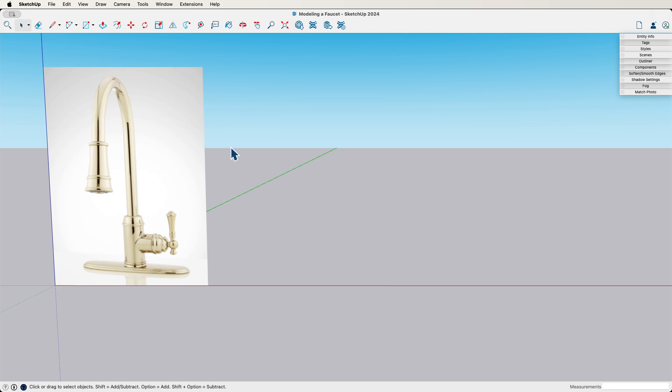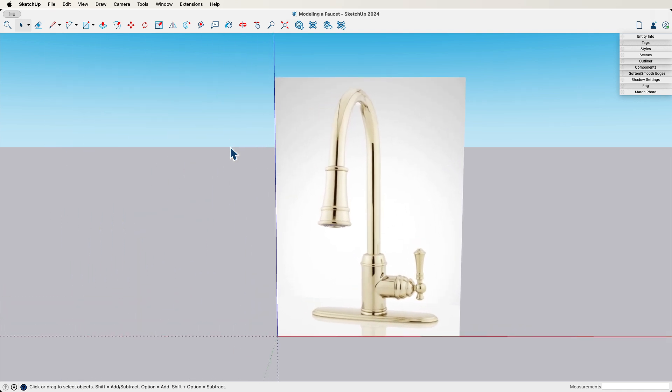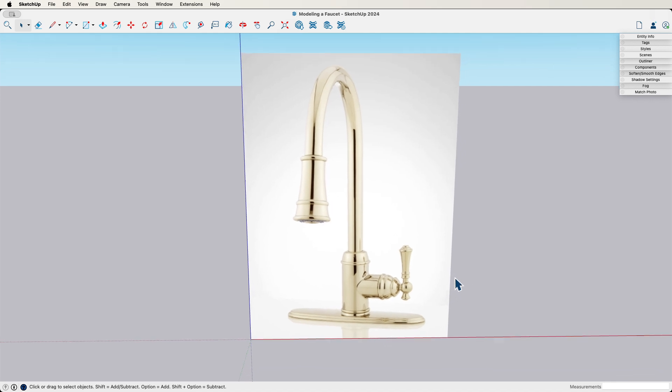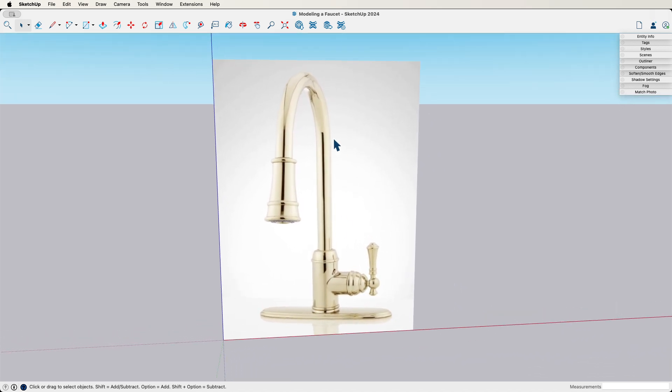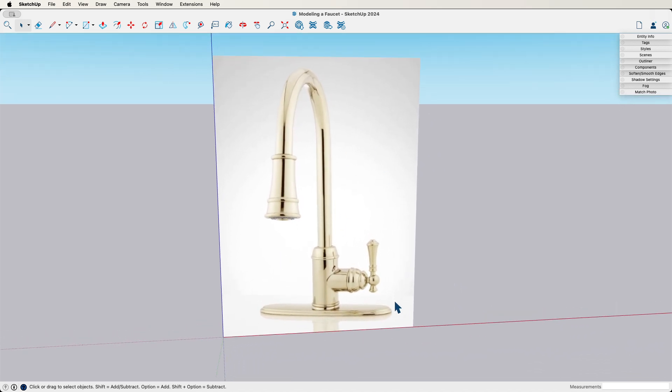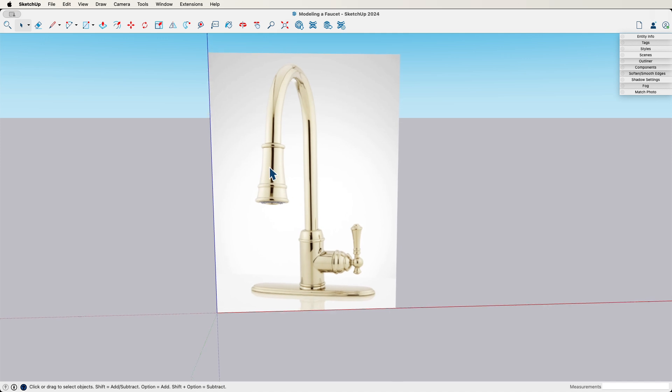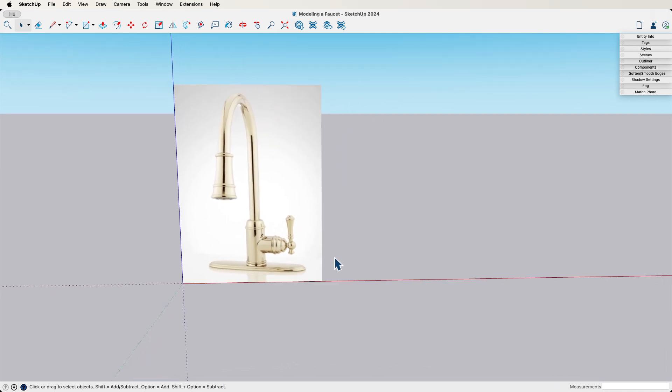When I start looking at something like this, I break it down into modelable chunks. I wouldn't go in and try to model this all as one piece — I'd break it down into smaller pieces. This base right here would be one piece, the section coming up would be a second, intersected by a third. On the end of that we have a fourth piece. The neck that goes up and curves over would be a fifth piece, and then the head would be the sixth piece. Let's just model that.